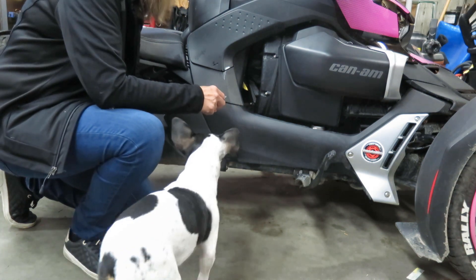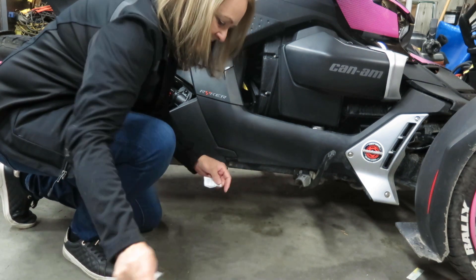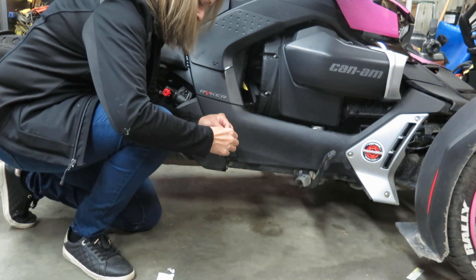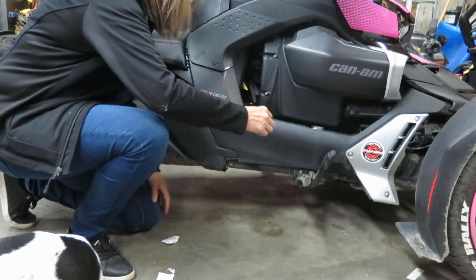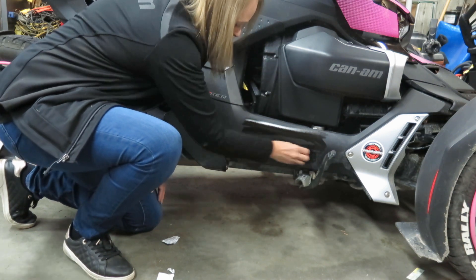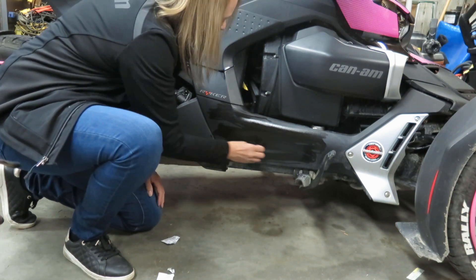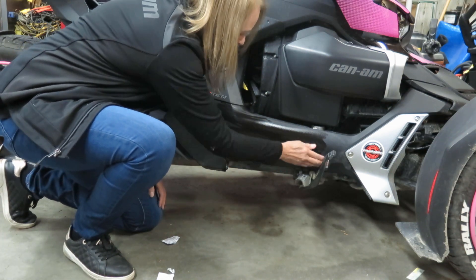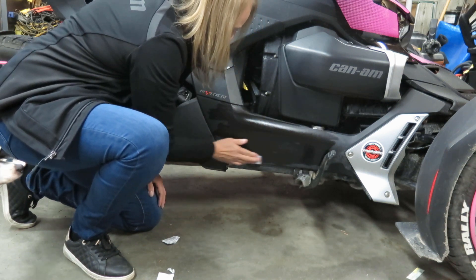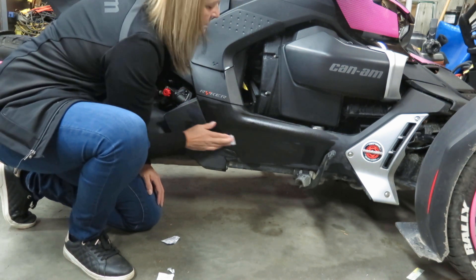So you want to clean the area where you want to put your graphics really well. I have an alcohol swab of 70% and I want to put my graphics in here. We're going to clean this up really well so that the adhesive from the graphics will stick far much better than not doing this. Give it a really good clean.